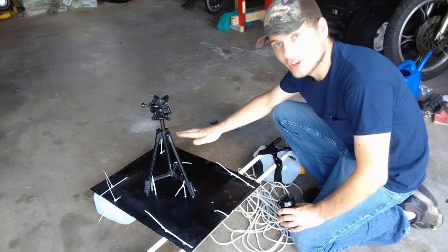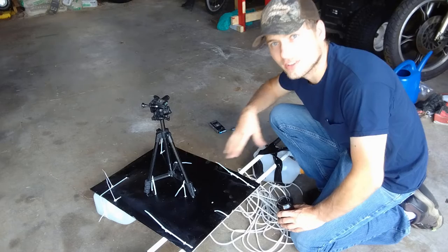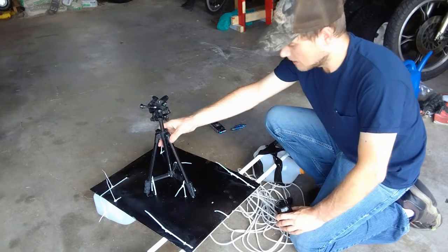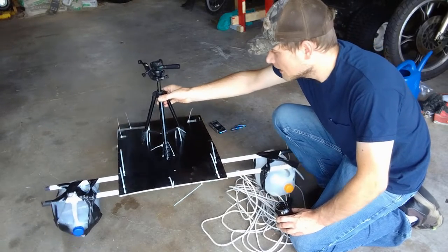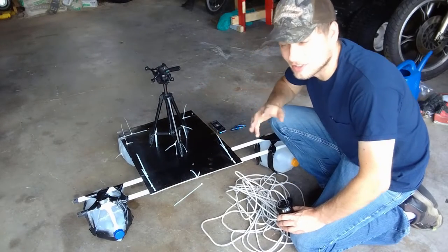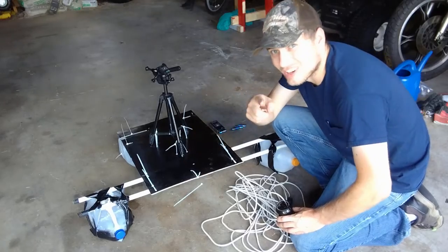Here we have the finished product. I've got the two milk jugs in the back. I was originally thinking of doing a cross design with the broom handles, but this more three-point design I think will work better. It's going to be more stable this way, pretty stable front to back. Hopefully this will be a good camera rig and I'll be able to tie off from here.